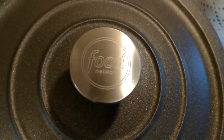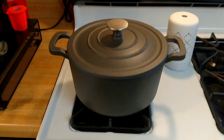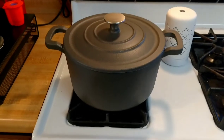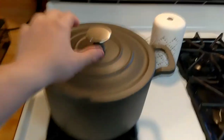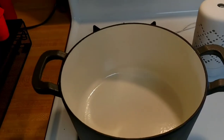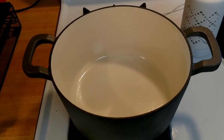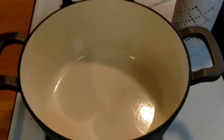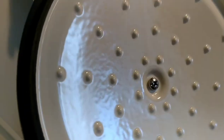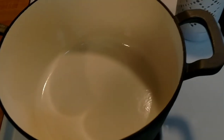It is a Food Network product — it's a cast iron Dutch oven, but it's not a traditional cast iron Dutch oven in the sense that it is coated on the inside with ceramic, which makes cleaning easy. It's a decent ceramic coating on both the lid and the inside of the Dutch oven.